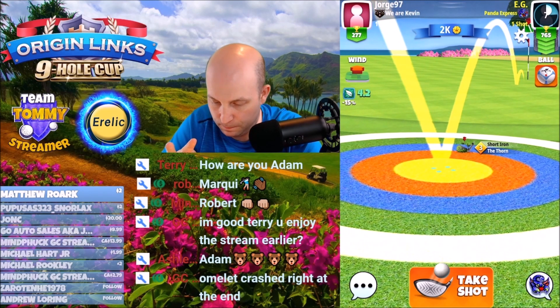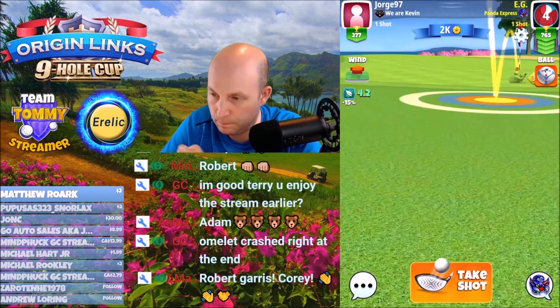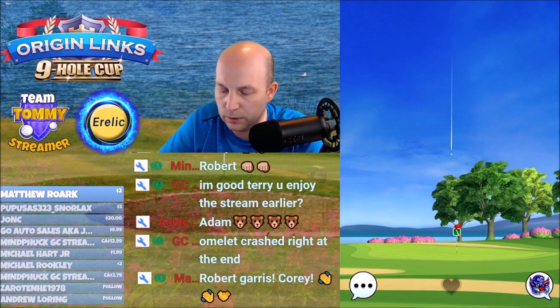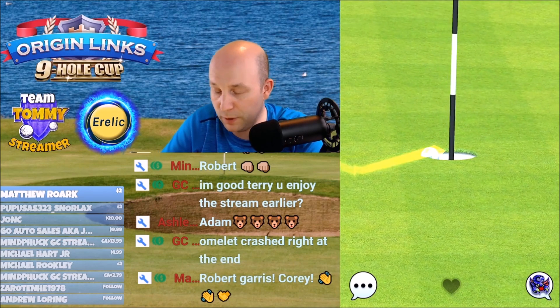As you can see, I am landing in front of the fringe. It is not wrong to land on the fringe or on the green, but I just found that this nice mid-distance shot set up quite well for me. Bounce it up, get it in the hole.